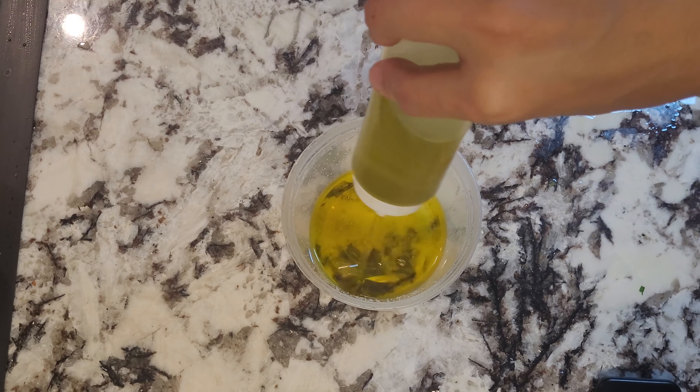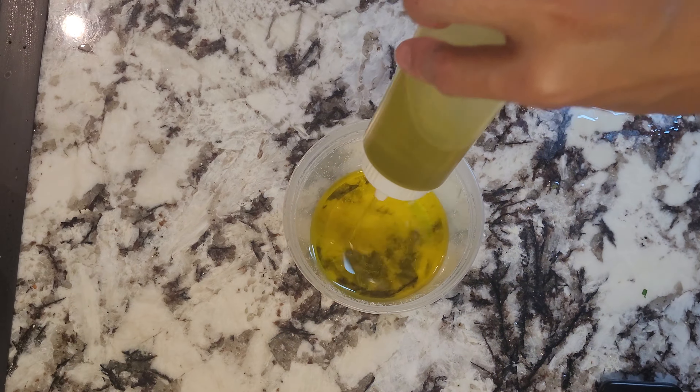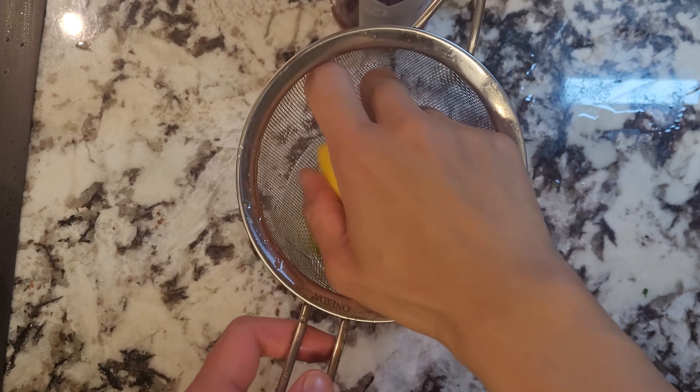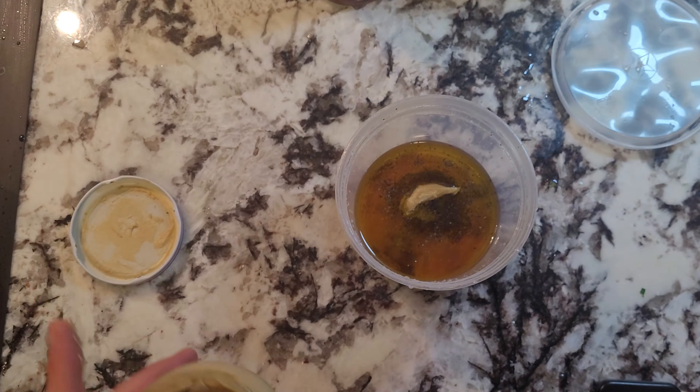I prefer vinaigrette dressings over mayo as it's a bit more light, especially in the summer. I mix 3 parts olive oil to 1 part acid — in this case some lemon and red wine vinegar. Add in a bit of mustard as well and also season with some salt and pepper. Shake it up and reserve.